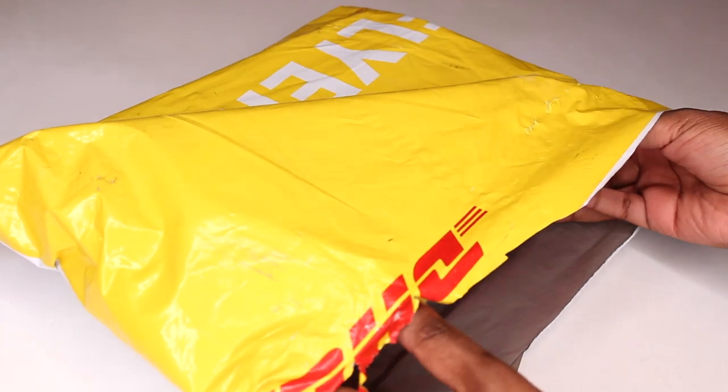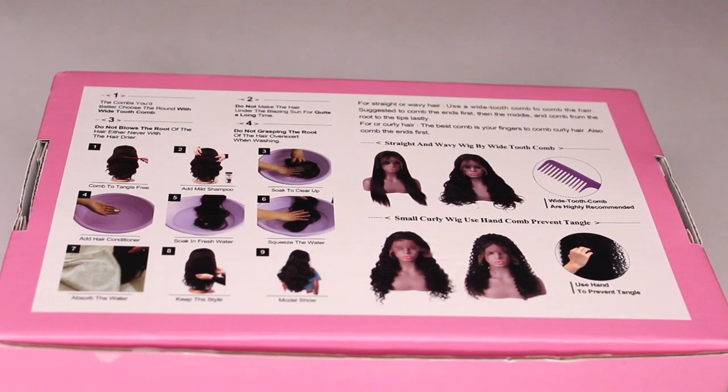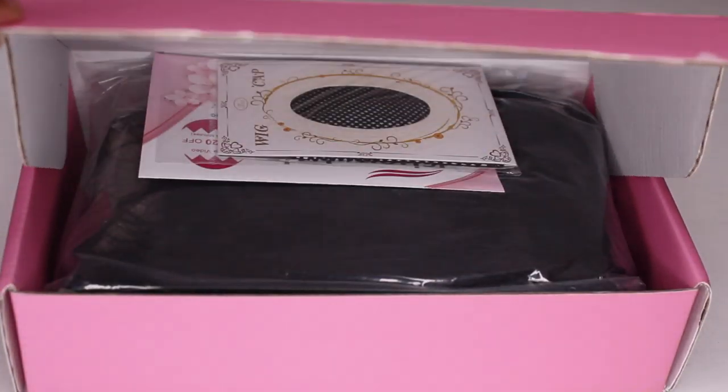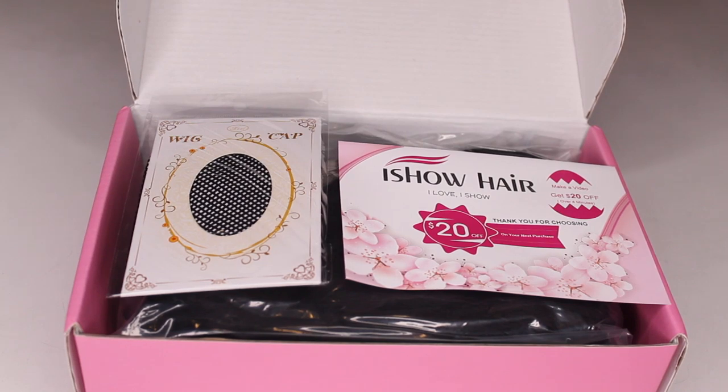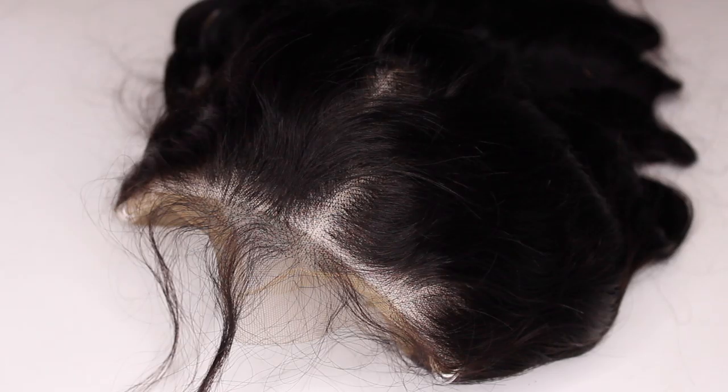Hey guys, welcome back to my channel. My name is Beige — if you are new here, welcome! Today's video will be a tutorial on this wig that was sent to me from iShow Hair. I'll have all of their information, promo codes, and direct links down below in the description box. The wig that we will be working with today is a 24 inch, 180 density loose deep wave wig with medium brown lace.